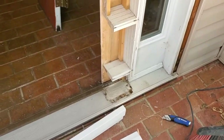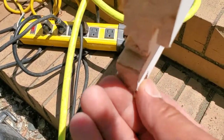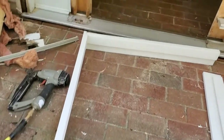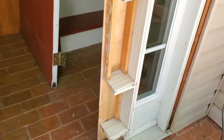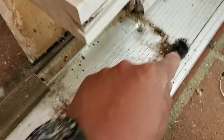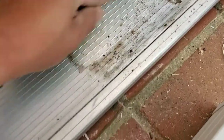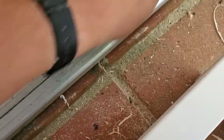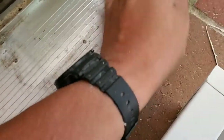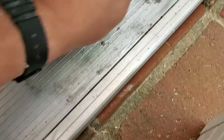Now we're going to use pneumatic guns — I have a 16-gauge 2-inch nailer — along with liquid nails construction adhesive, which is going to be our key component to make everything nice and sturdy. If you don't have a compressor, I encourage you to get a small kit that comes with two or three guns and a small compressor tank. It works really well.